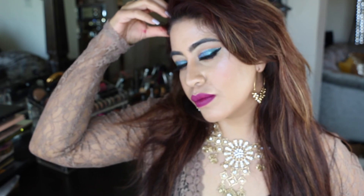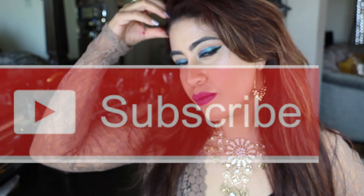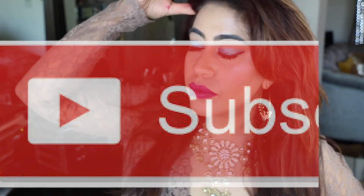And voilà, guys — this is done! If you like my video, make sure to subscribe, like, and comment below on what you'd like to watch next. I'll see you next time, bye!